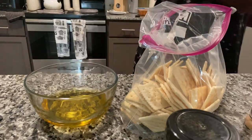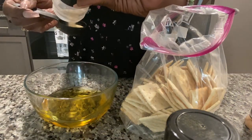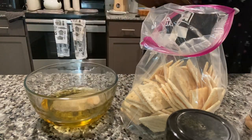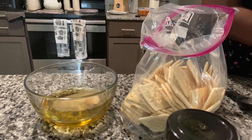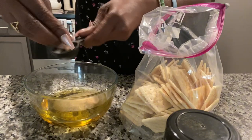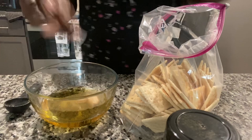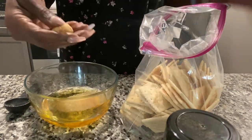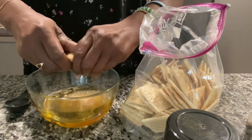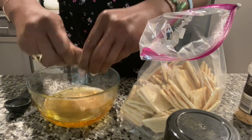We are going to add a tablespoon of garlic — a tablespoon of garlic. My onion powder had rocked up on me so I gotta break it up with my fingers, and then a tablespoon of onion powder.